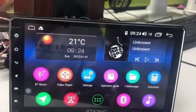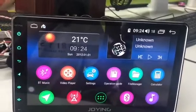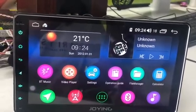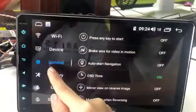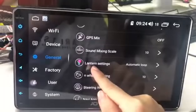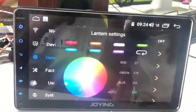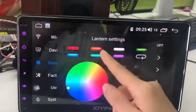Hey guys, this video will help you choose the button color of the front panel on this Android car stereo. Firstly, you need to go to Settings, then General, and find the option called Lantern Settings. Now you can choose your favorite color on this interface.